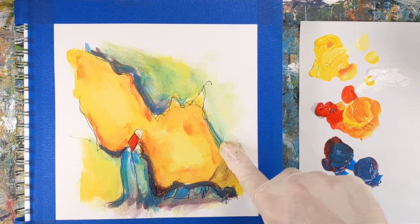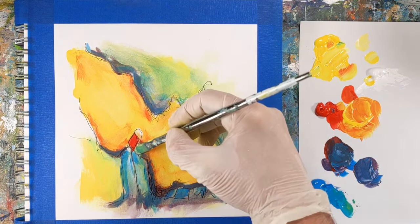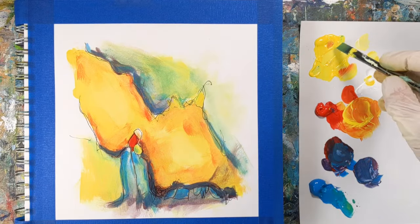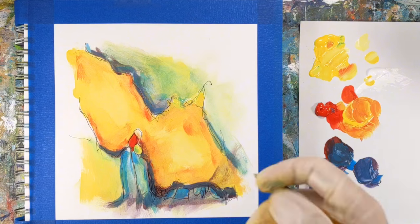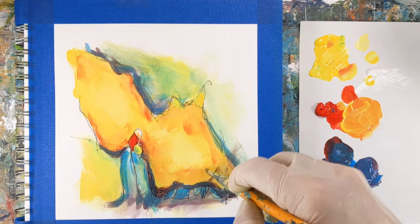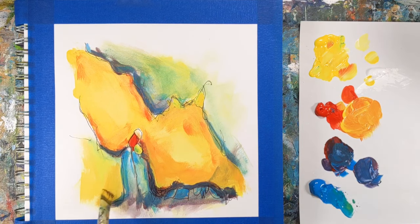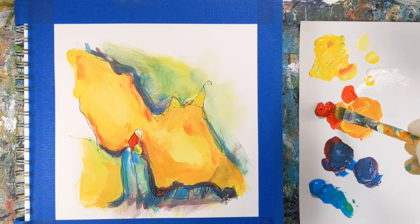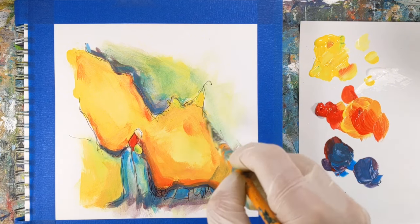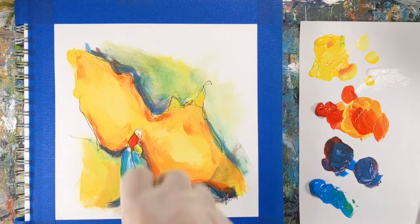Doing regular art prompt challenges like this can help establish a habit of consistent practice, which is fundamental to improving any creative endeavor. I hope you'll give this challenge a try, maybe even a few times. Remember, when it's all said and done, it's just painting — it's fun, so play. Enjoy yourself. Don't take it too seriously; it's all a learning process.